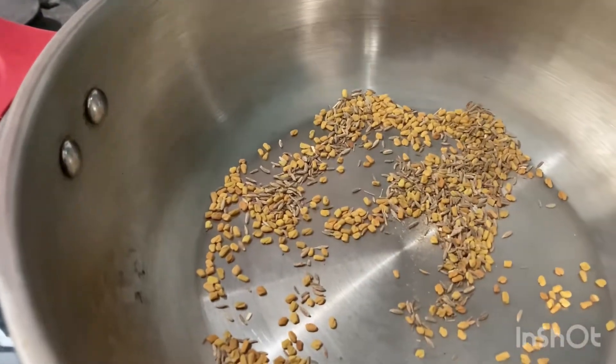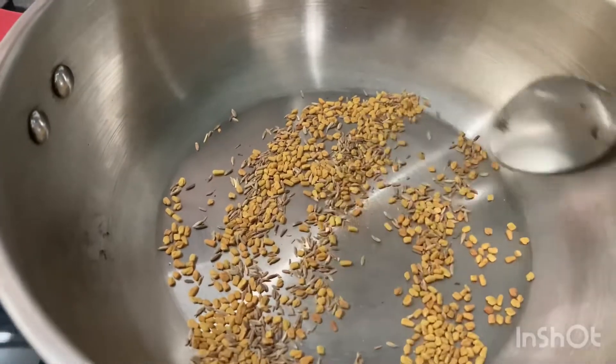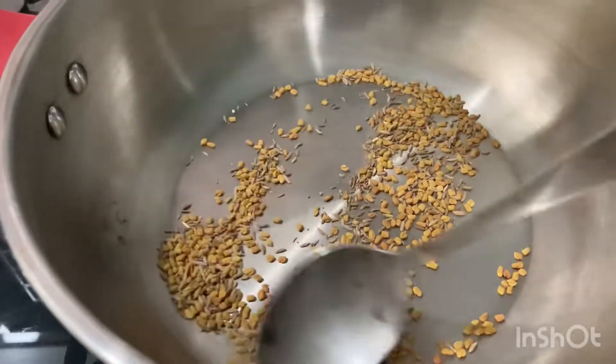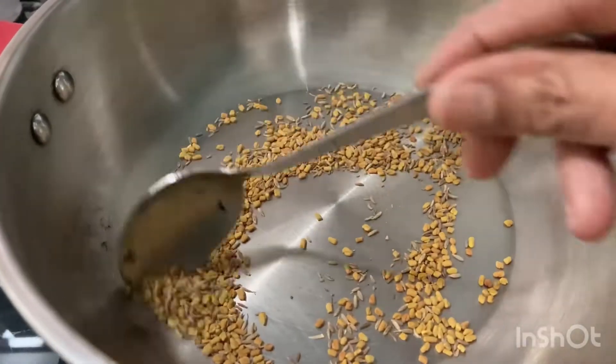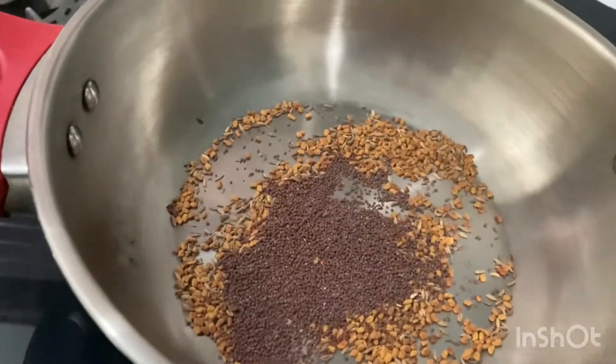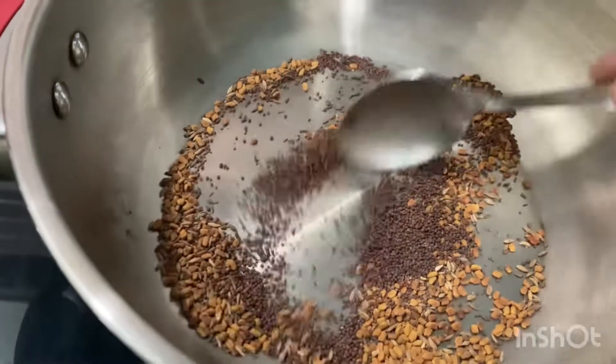Now we need to mix it in the next step. We need to mix it up with a spoon. We need to mix it in half.